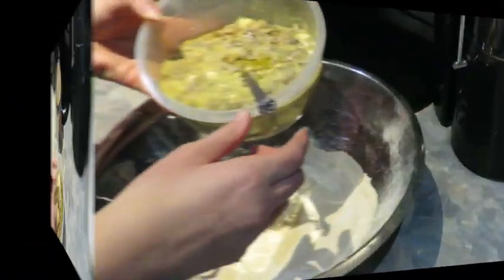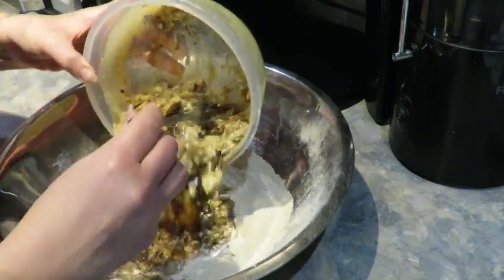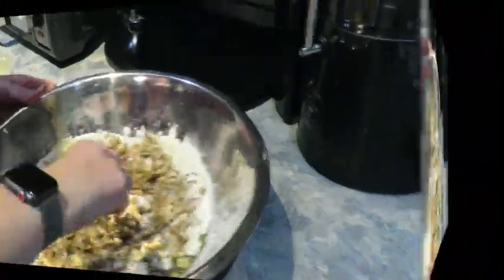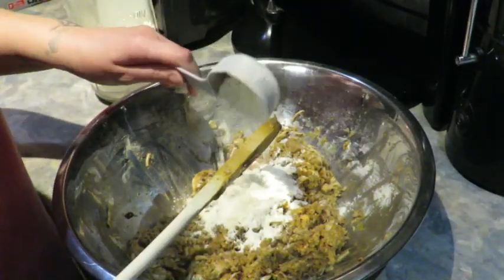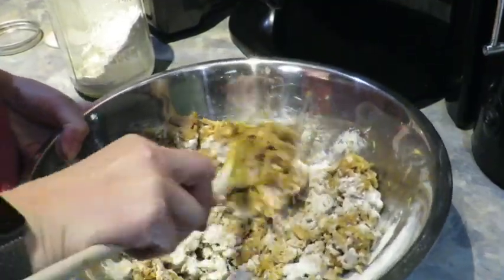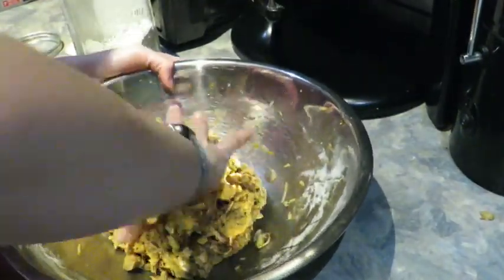I'm adding this wet mixture into my dry ingredients and mixing it up until it reaches a well-blended, dough-like consistency. I decided to add another third cup of vital wheat gluten because it wasn't really coming together as a dough. That extra third cup seemed to help, and getting my hands in there also helped. Now I have more of a dough ball.